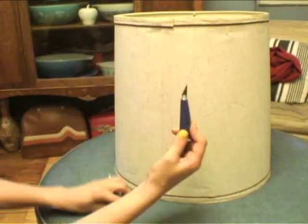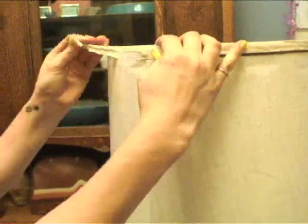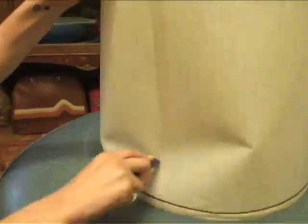Pick out a sharp object, like an exacto knife, locate its seam and carefully begin to disassemble it. Use your tool and hands to pull back your lampshade seam, then cut down the side seam of your shade.